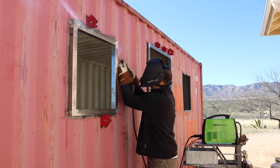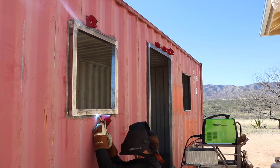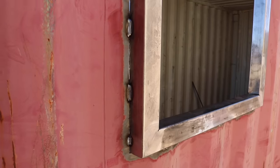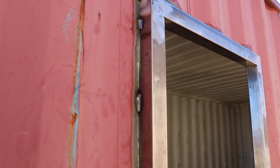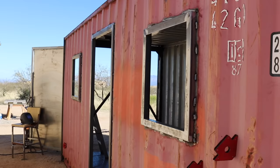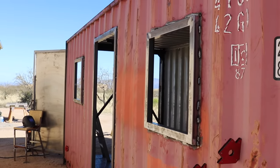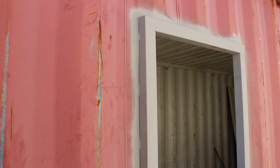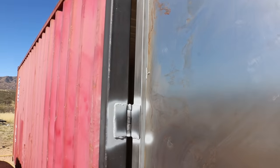Once I got all my openings cut and all of the paint stripped off, I proceeded to do some stitch welds around all of the frames. Once I was finished welding all the frames in, I gave everything a coat of primer just to make sure any surface rust didn't develop until I could get a coat of paint on the whole container.